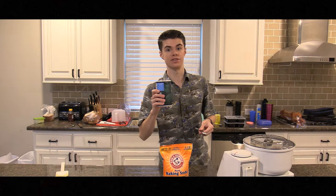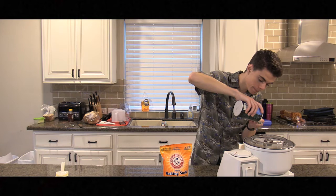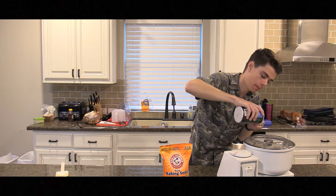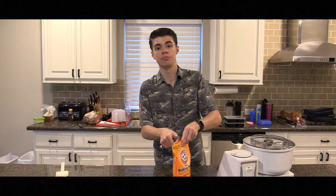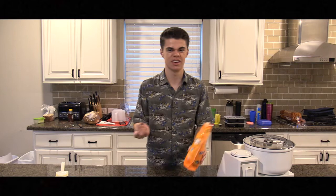Next, add the salt. Now for the baking soda, it's kind of a personal preference — baking soda, baking powder, either or.